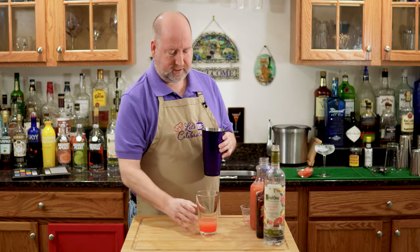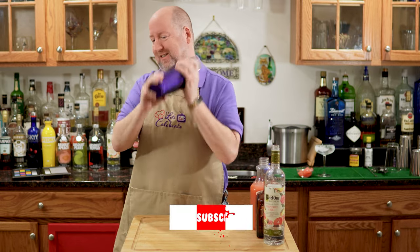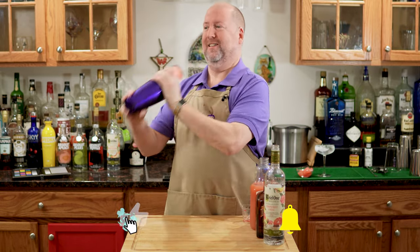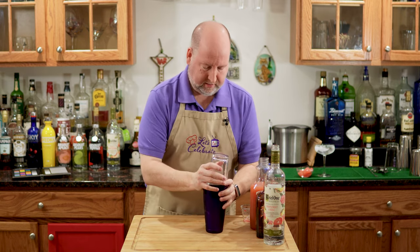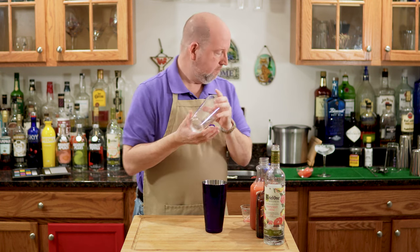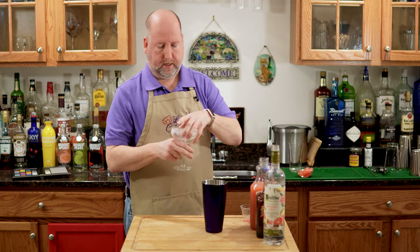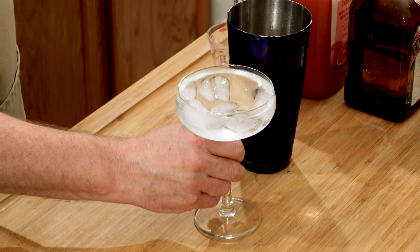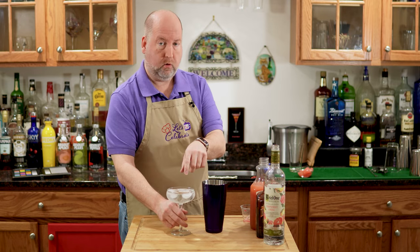Now comes our favorite time — a shaker full of ice and the shakey shakey. Here we go. Now I have a chilled coupe glass. This is another type of martini glass or champagne glass, but I like the shape of it. Quick chill with some ice and water.